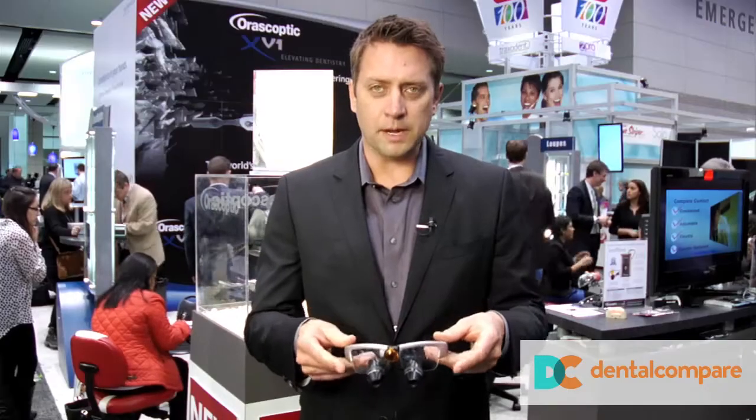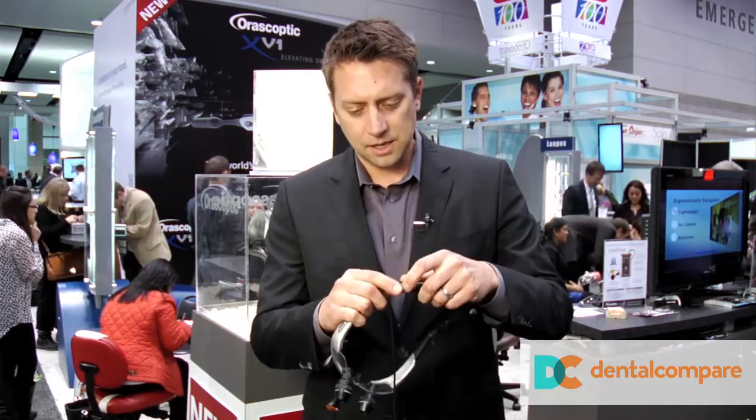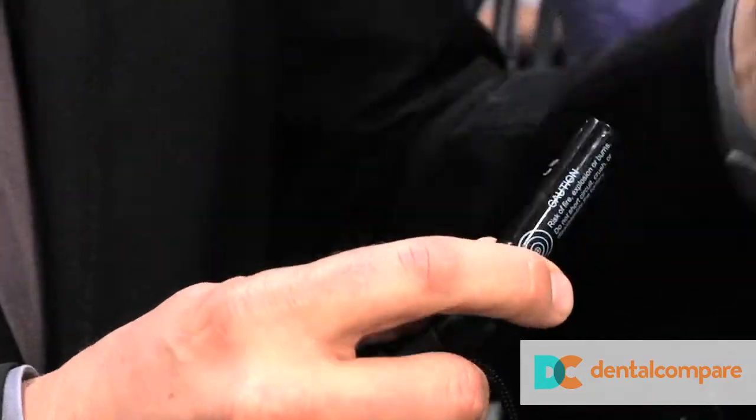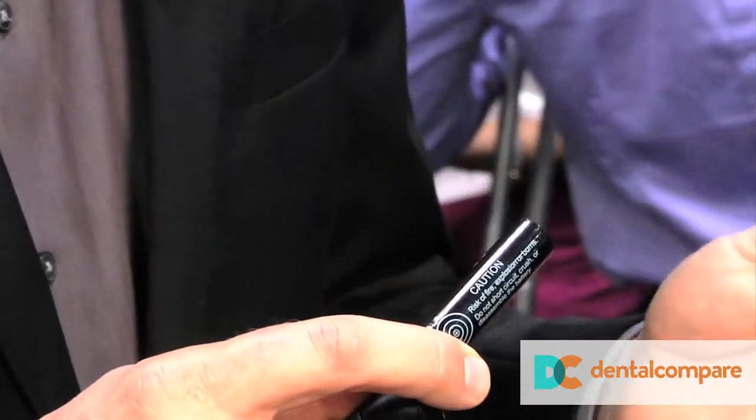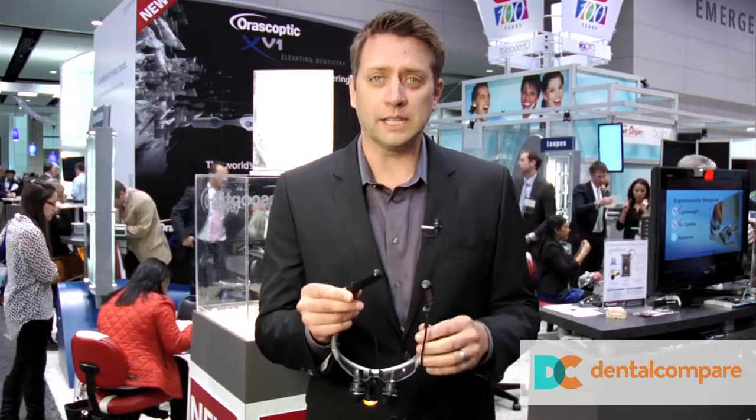Now, it adds a little bit more weight to it, but they're counterbalanced really nicely. On the battery side, you have rechargeable batteries. Each side gives you about one and a half to two and a half hours, so you can have these work for you all morning long and switch out the batteries for the afternoon.